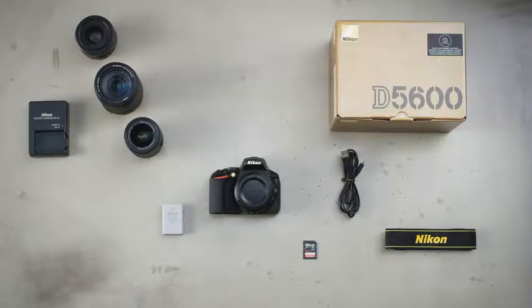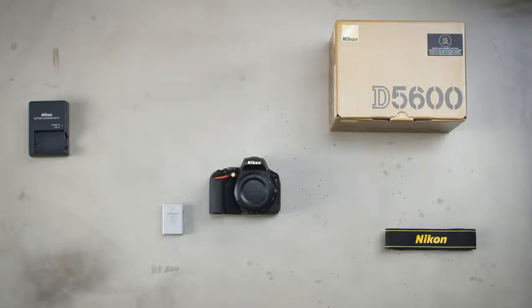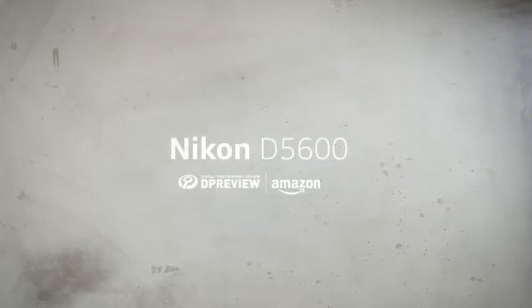For more in-depth information about the Nikon D5600, including a deep dive into all of its key features, head to dpreview.com.